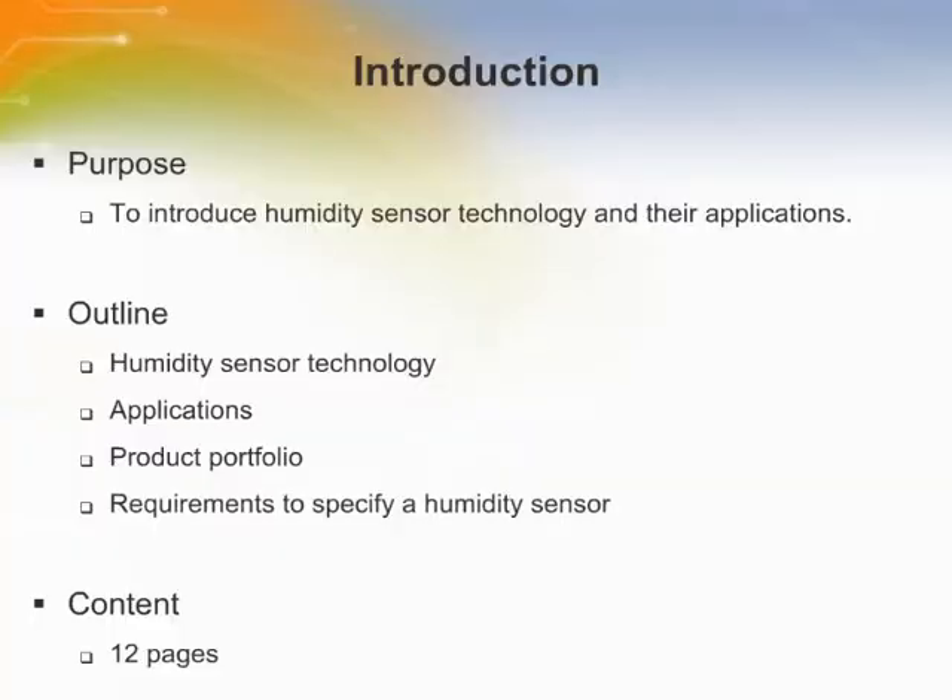Welcome to the training module on Honeywell humidity sensors. This training module introduces humidity sensor technology and their applications.